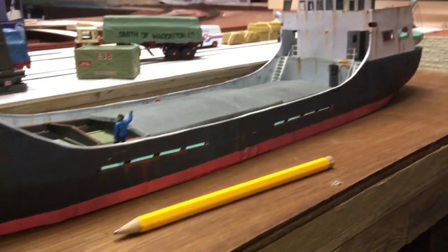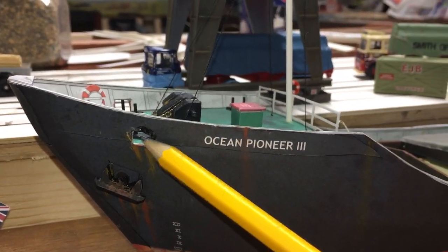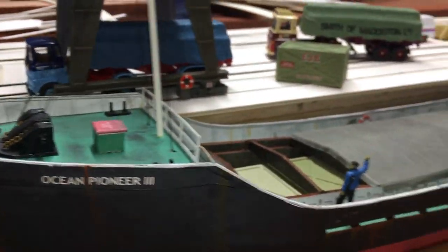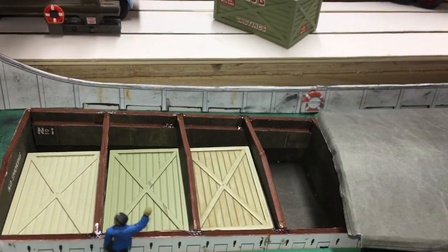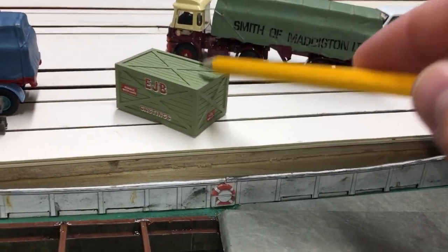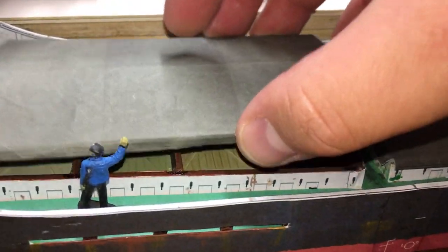I've weathered this with dry brushing, Rail Match rust, and acrylics. I weathered the inside and the deck. The only modification I did was to put hawse holes in the side, which ships generally have to allow mooring when moored. I made the covers removable so I could fit these crates in, which are Hornby crates — I made them so they fit in with the beams and they sit on there nicely.